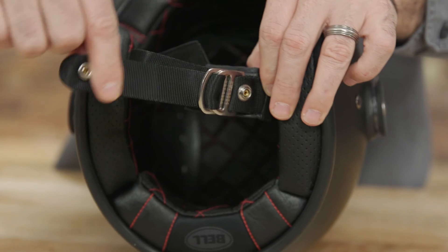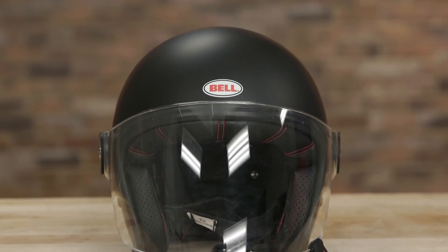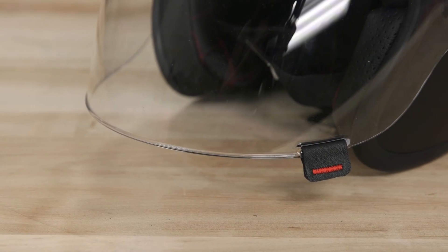The Riot is held in place with a padded chin strap and D-ring closure, and the NeutraFog II anti-fog, anti-scratch, UV protected shield keeps the bugs out of your face on the road.